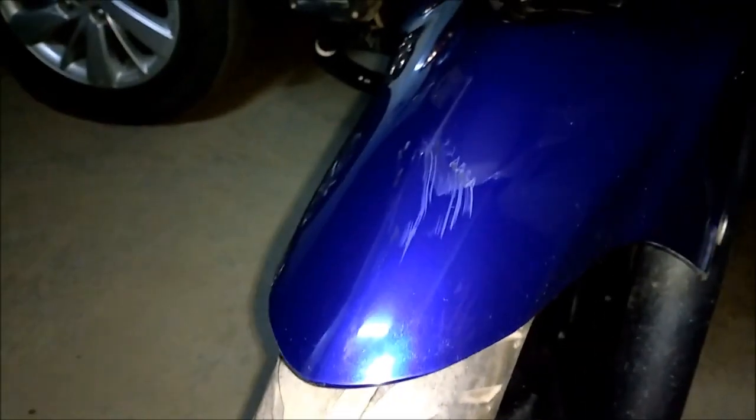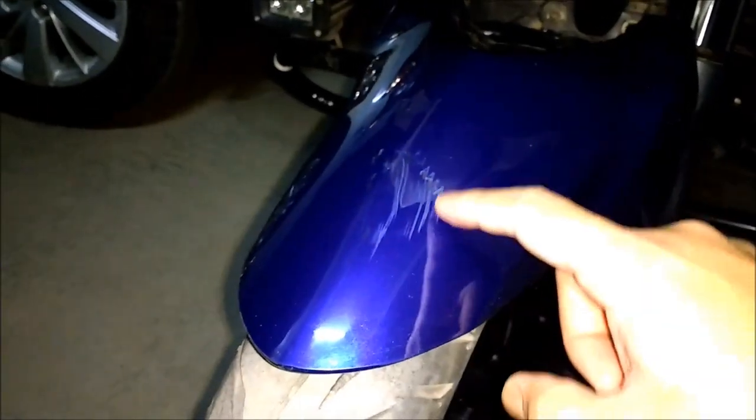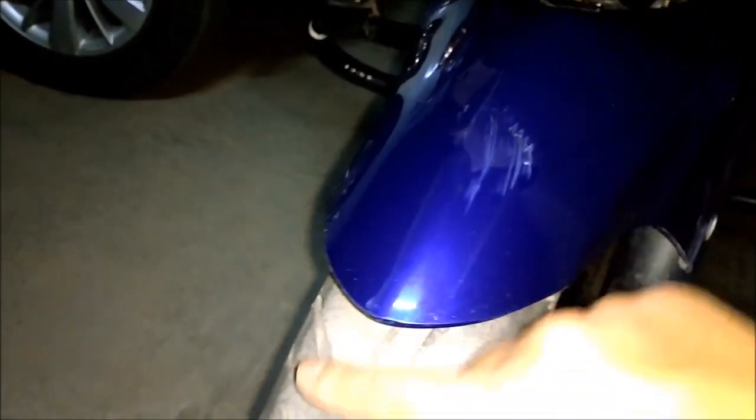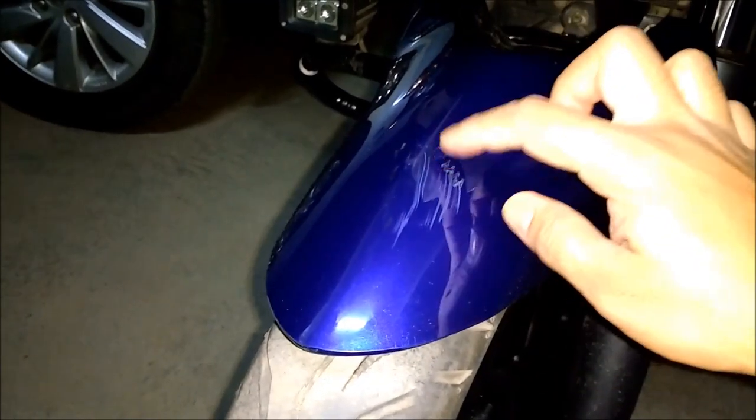It definitely looks better after the first round of waxing. I'll go with another round of waxing. I don't expect the whole thing to disappear, but the effect would be a bit lighter once we are done.